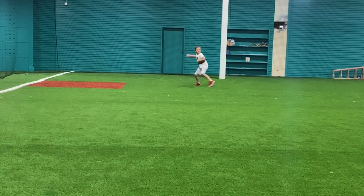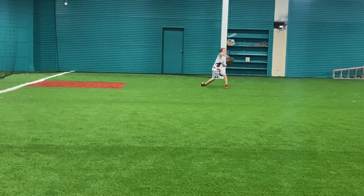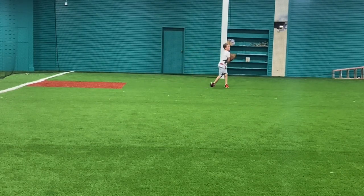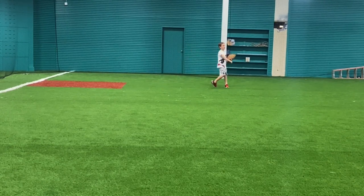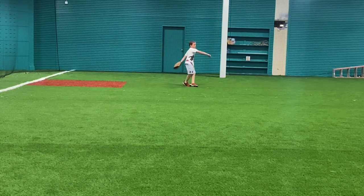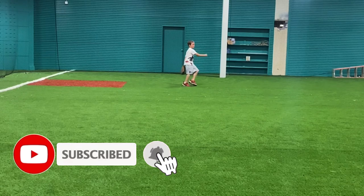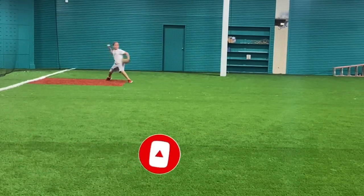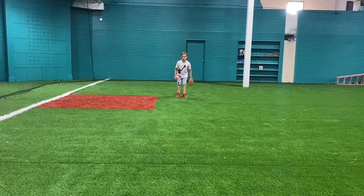Hey guys, welcome back to another More Style video. Today's video I got an eight-year-old kid working on learning how to read the hops and how to charge the ball on the control. You can see he's starting from a dead stop — when he feels the ball he throws it but he doesn't follow through. He doesn't have a pre-pitch, and that's one of the main things his mom was telling me: he's having a hard time charging the ball.